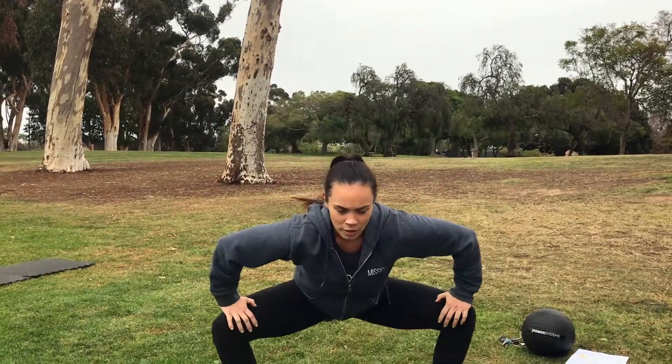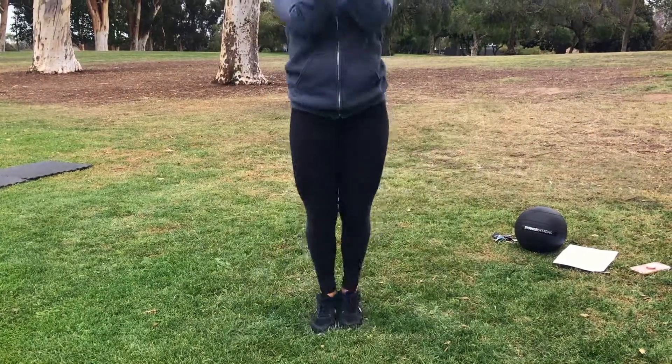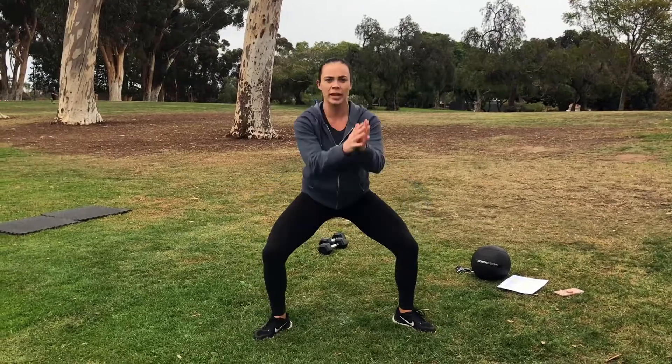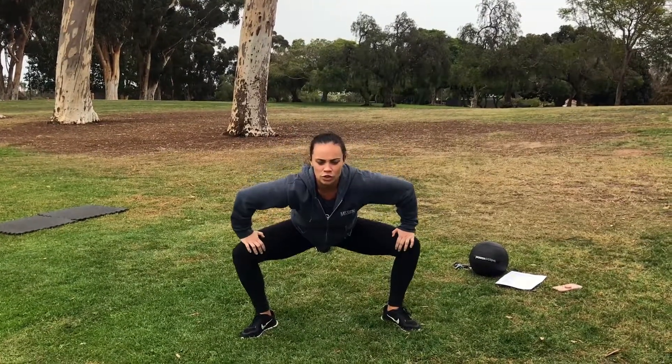We're going to use our hips a lot today — we're going to squat — so we want to do some gate swings to start out with. Push those knees open nice and wide with the hands. You're going to hop it in and out, making sure that you're actively pushing the knees out with the hands and that you're feeling a stretch in the hip flexors.